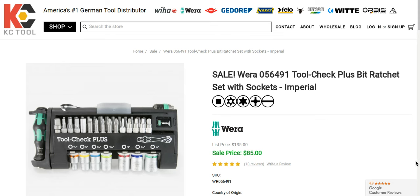If you're not familiar with Wera, they are one of the best German companies out there. You know, there's Wera, there's Wiha. KC Tool carries a lot of these German brands, known for their quality and durability. But Wera is definitely at the top of the list.